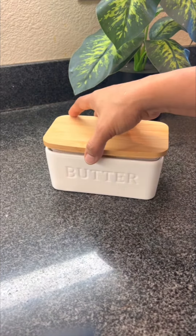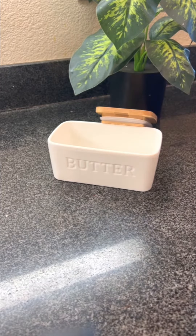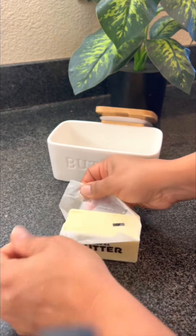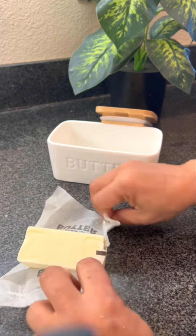I really like the look of it. I can keep it in the fridge if I want, or I can keep it outside so the butter is nice room temperature. It can fit two to three sticks of butter easily in there.